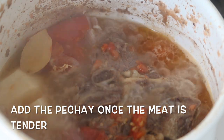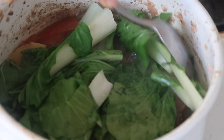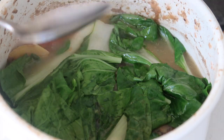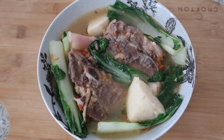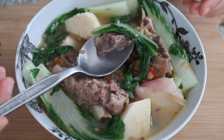Now it's time to add the petchay. Cover until done. If you want it half cooked you can, but for me I want the petchay fully done. It's already done! So here's my nilagang baka with taro or gabi. Oh, looks good, I'm so hungry now. Now it's time to taste. Oh, look at that, the meat, it's so tender. It's really, really, really good!